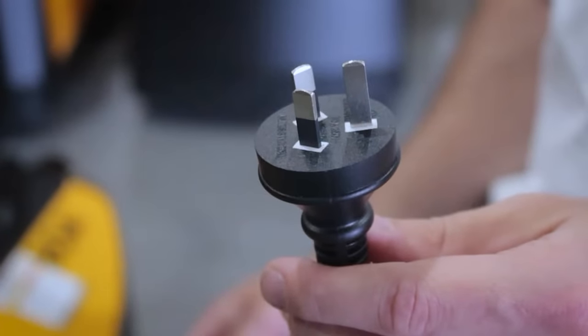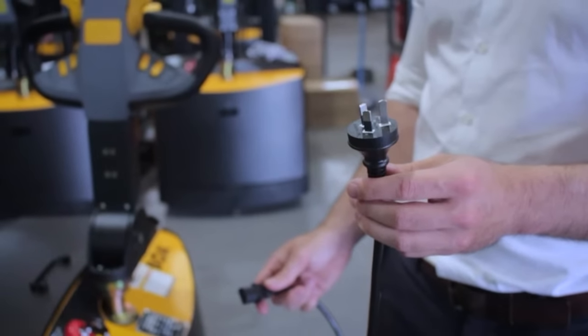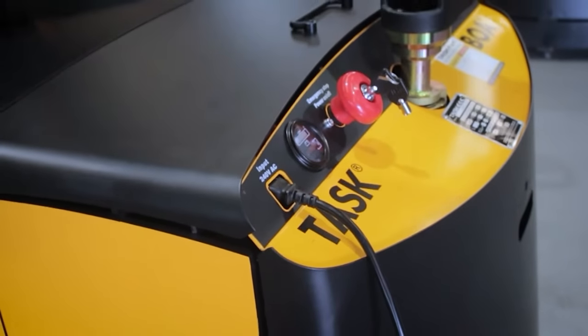The BOA Legolas Stacker is designed with an internal 240-volt smart charger. This removes the need to store bulky three-phase chargers in the warehouse. To place the unit on charge, simply plug the IEC power cord out of the unit into the charging port and connect to mains power.